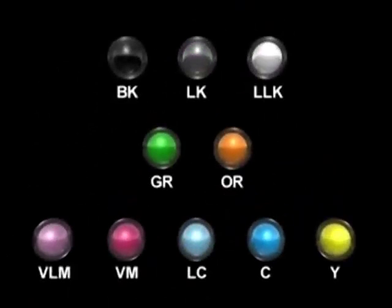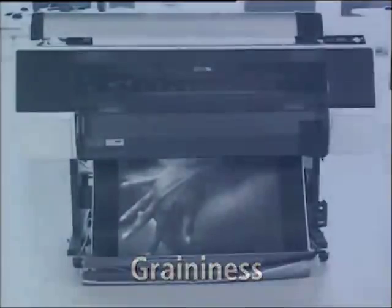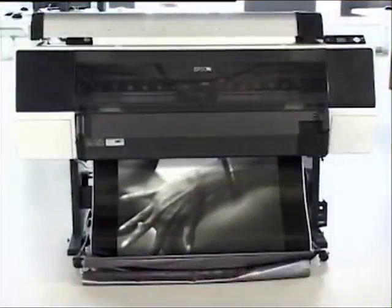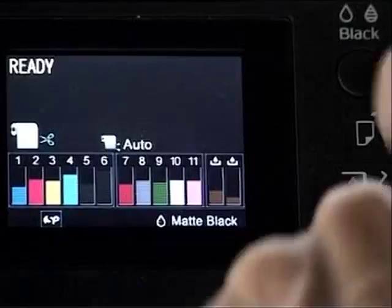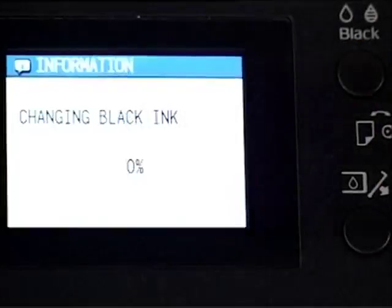They feature an 11-color ink set including orange, green, and three blacks, which make tones and gradations smoother, graininess considerably reduced, and perfect gray balance. You can automatically switch between the photo and matte black inks to optimize the density of ink on different media.